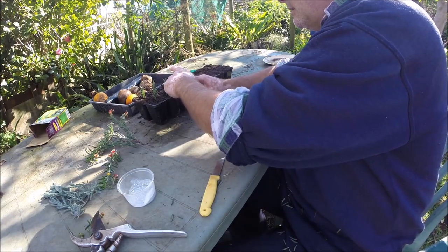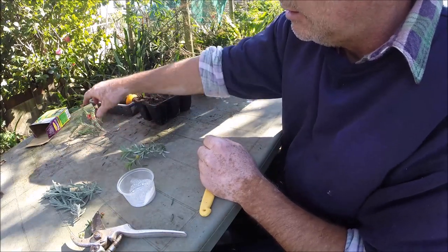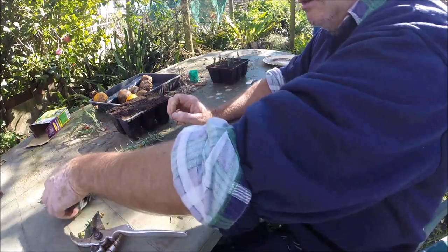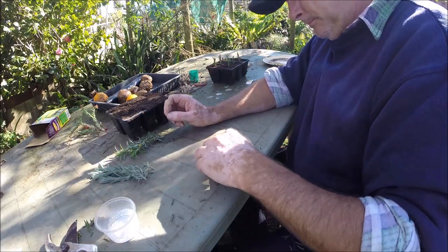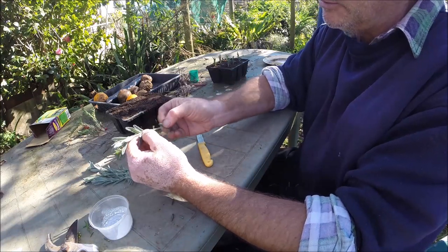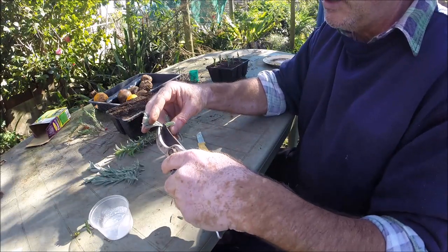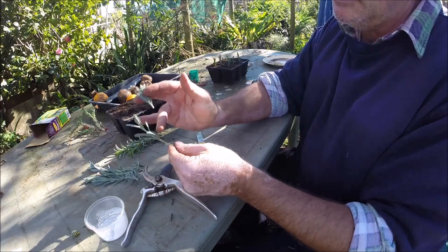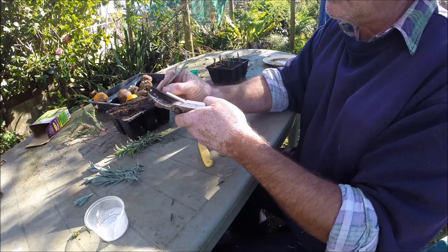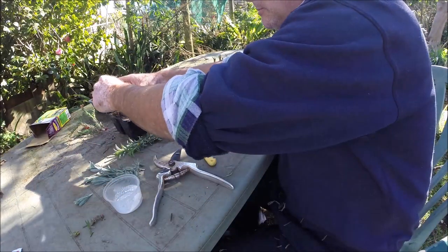Alright, that's the grevillea. Now with your herbaceous herbs like rosemary and lavender — they're all much the same. You don't have to worry about that wounding technique, but you do want slightly firmer wood. That's what they call a growing tip. At the moment this French lavender is flowering like mad, so you don't want that. Take that out, keep two or three rows of leaves — that's about 75mm as far as cuttings go. Take that little woody bit off, dip it in the compound, and that's it.